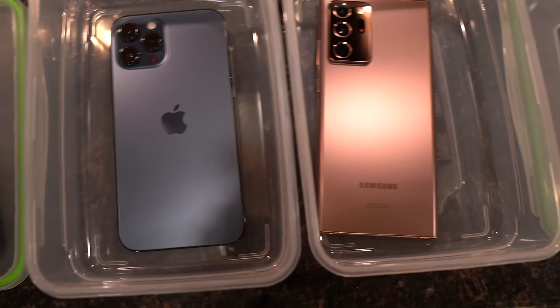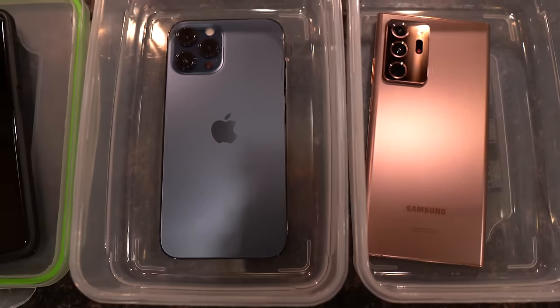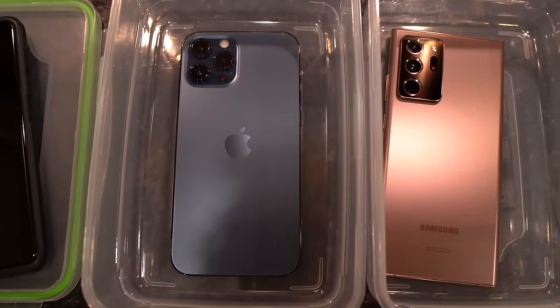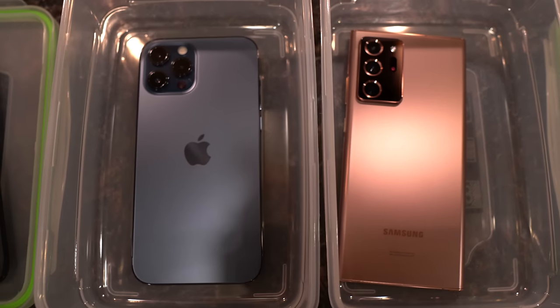Fill this up with water, stick it in the fridge for anywhere from 10 to 12, 13 hours or something like that. It's pretty late night right now, so I'm just gonna stick this in the icebox overnight and check it in the late morning or early afternoon tomorrow.